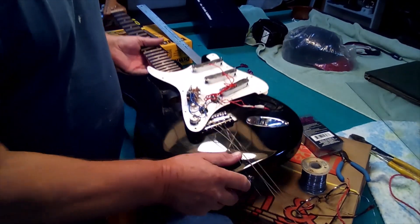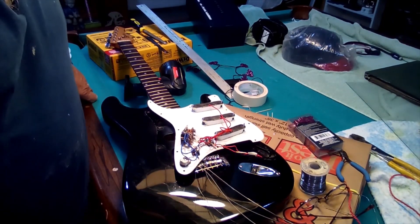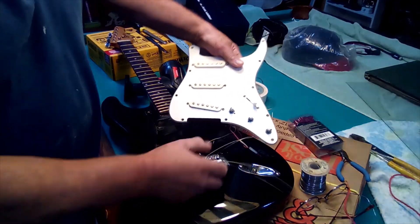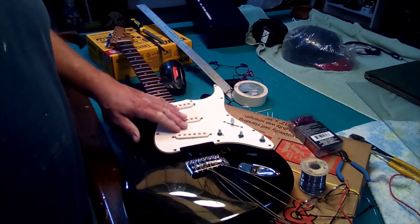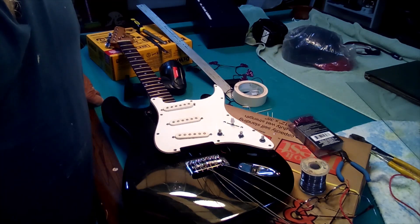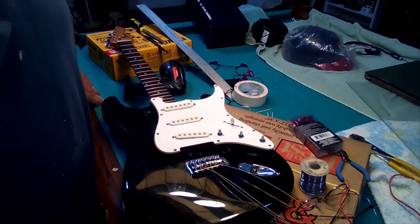I got everything soldered up — did that off camera because it took me a while — and I put it back together. Still absolutely nothing. No sound, no matter what position the toggle's in. Nothing's coming off of the pickups. So I'm going to have to go a little farther and check to see if there's anything else beyond the ground wires that were off.